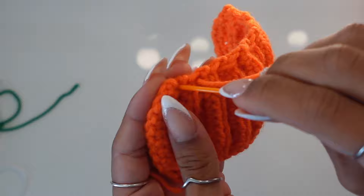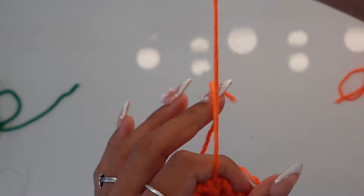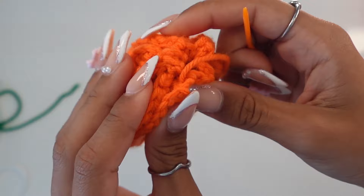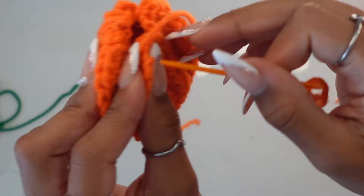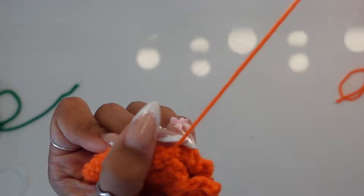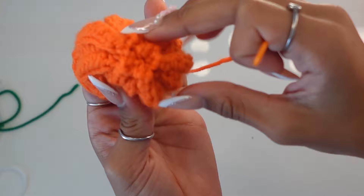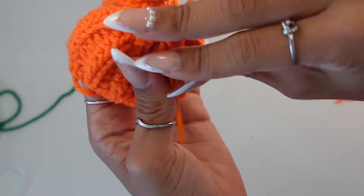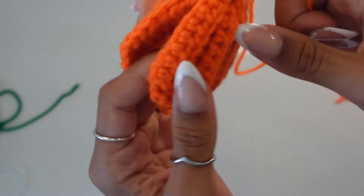Once all your stitches are in, pull as tight as you can and you'll see it scrunch together. Then connect your last two stitches — go into the first chain and then the last stitch, pull through, and pull tight. If there's still a hole, just sew it shut by going into random stitches and pulling tight. That should close up the hole. Now we're going to sew together the sides of the pumpkin.